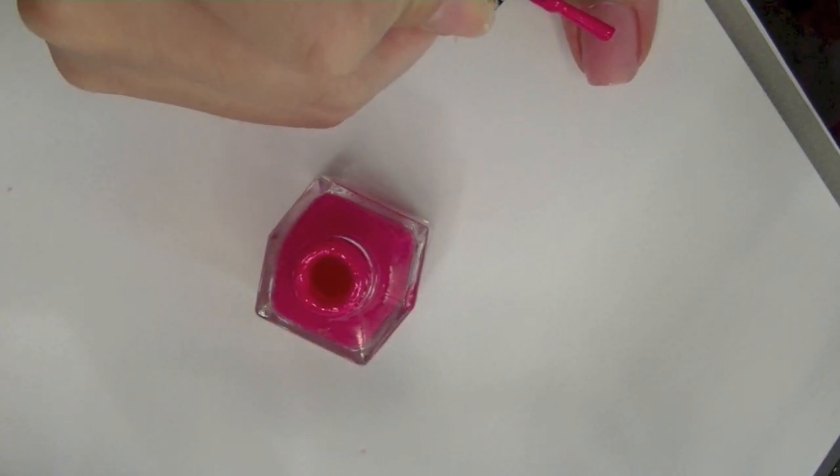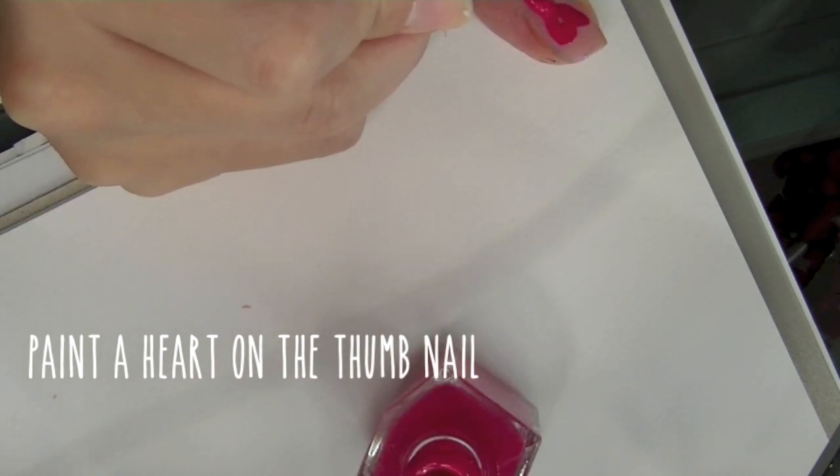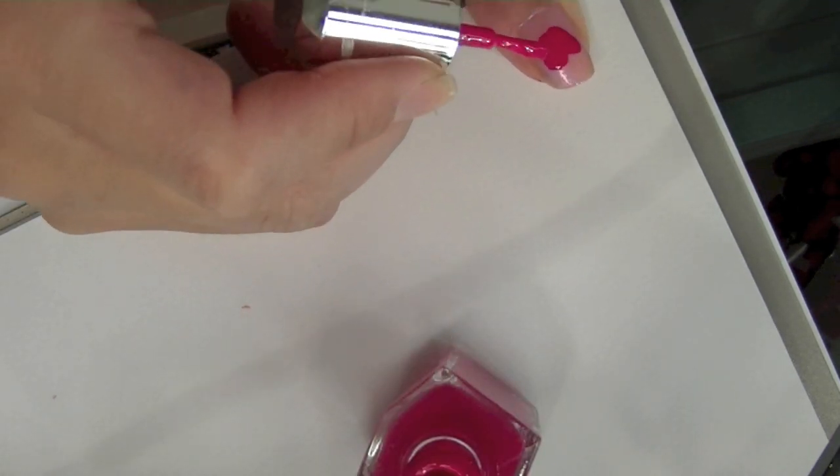While I let the dripping chocolate dry, I'm gonna take that pink polish again and with my brush I'm just gonna make a heart shape right on the nail on my thumb.